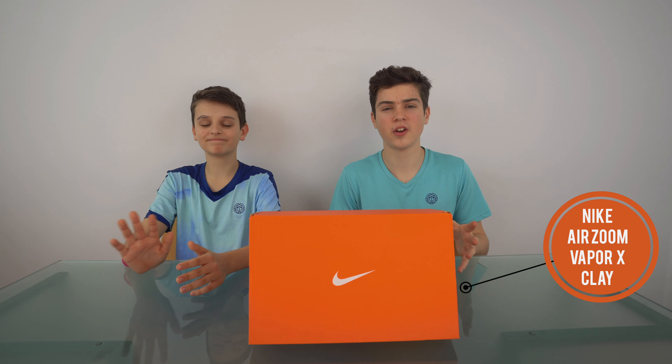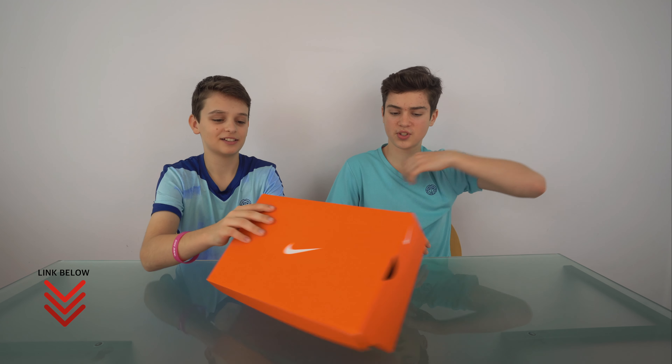Hello everybody, it's Felix and Lucien here from the Tennis Brothers. In this video we're going to be unboxing these shoes — the Nike Air Zoom Vapor 10 clay shoes. Something really cool to mention before we start is that Nike worked with Tennis Point to create these limited edition shoes that you can only find on Tennis Point. So let's get into it and unbox them.